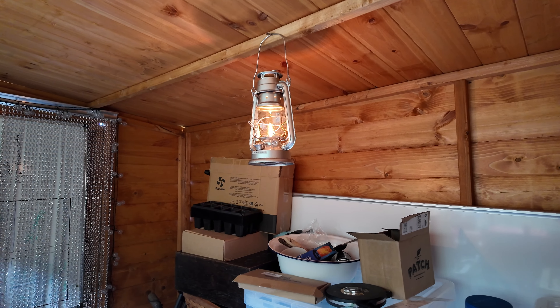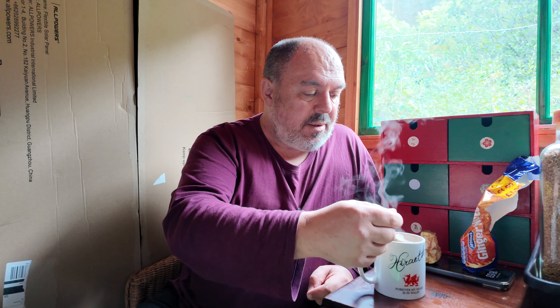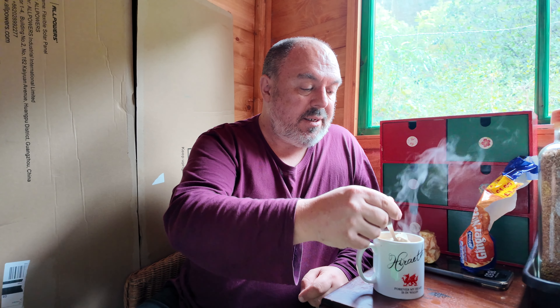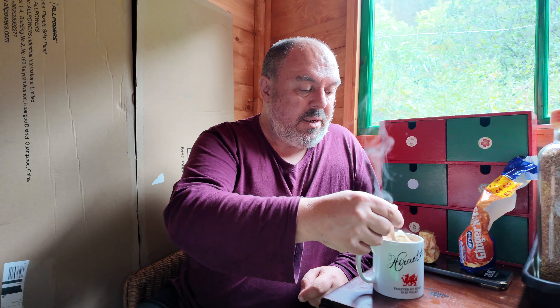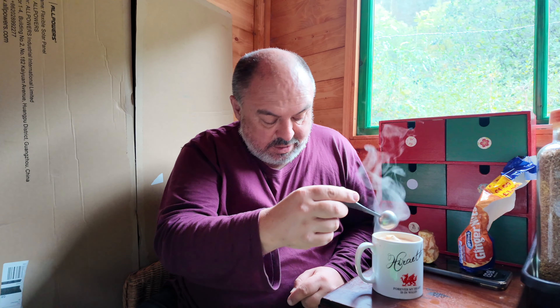Especially after the kettle is boiled. I found some ginger nuts, so that's a bit of luck. So I came down this morning and did clean up a bit, after the fiasco of yesterday trying to get the whiteboard in. I did a bit of cleaning up — I've got two bags of rubbish somewhere to take home with me.